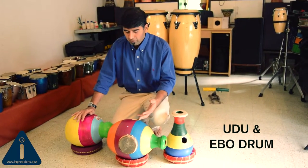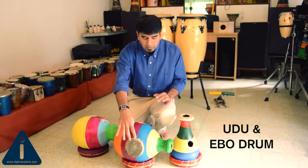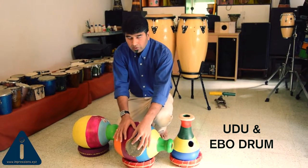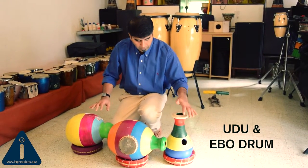Different Udos made by the theme of Rhythm Purls. This is a normal Udo. This is an Igbo drum in which we have used skein also to play small parts of rhythms along the Udo. And this is a different type of Udo.